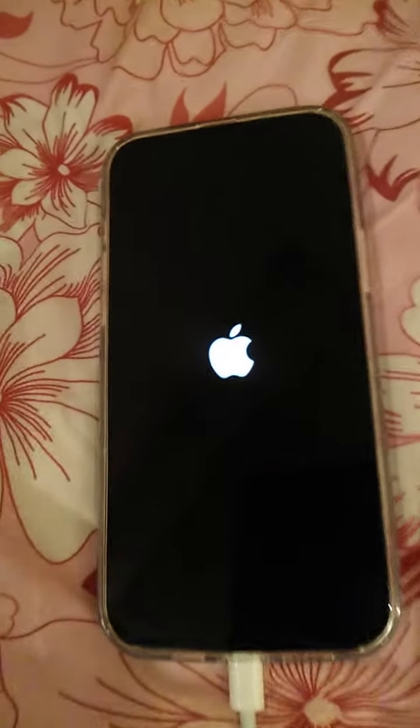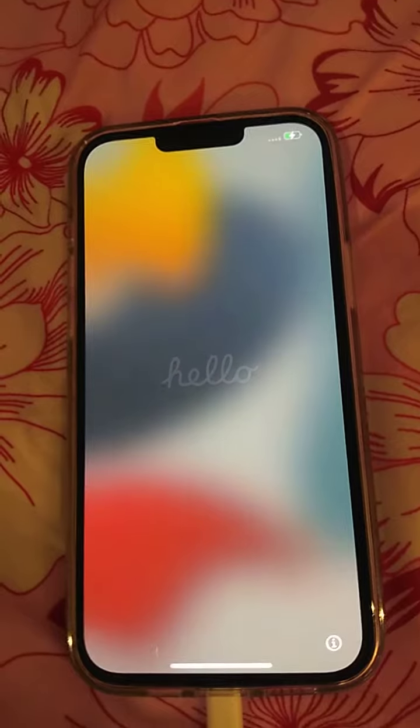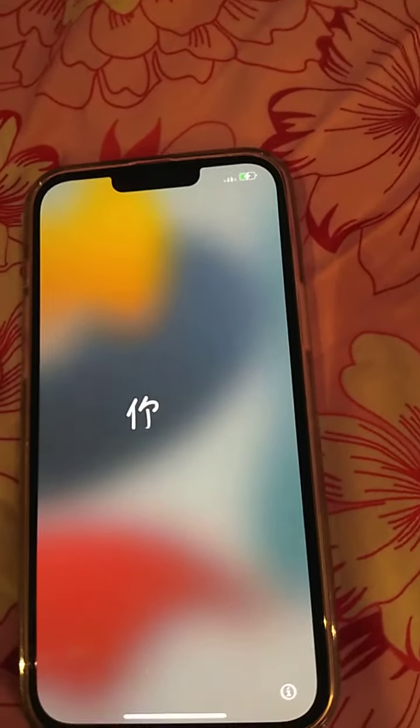It will show something else — oh, there's an Apple logo! Hello, you can see the charging.